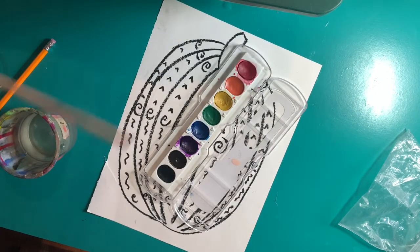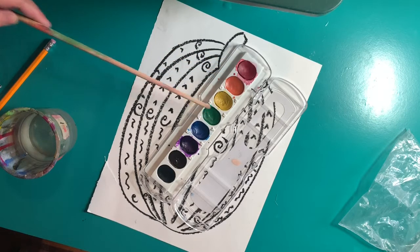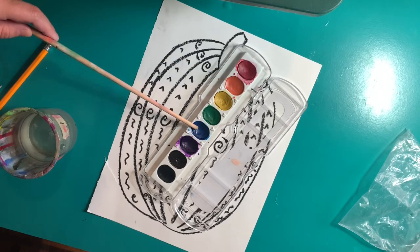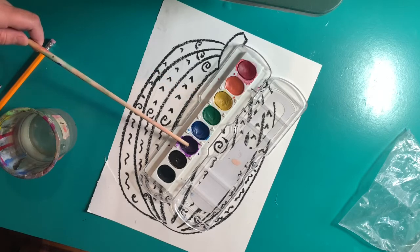First, choose a complementary color scheme. Maybe it's red and green, maybe it's orange and blue, or the third option of yellow and purple.